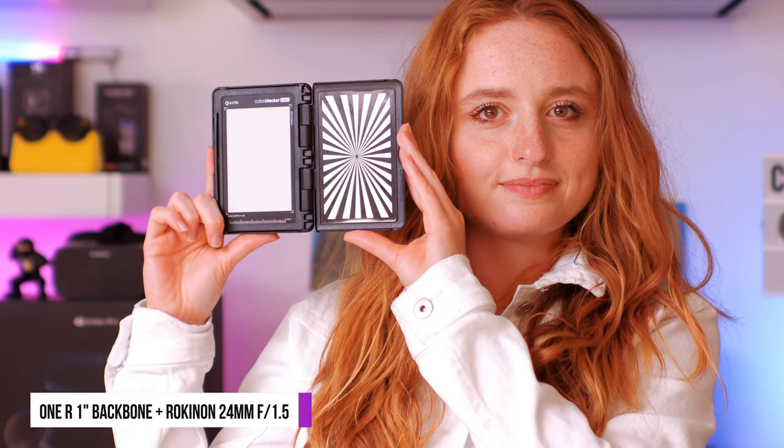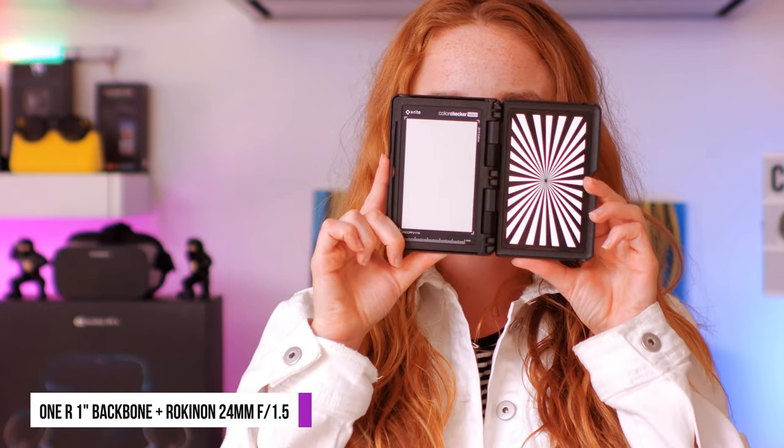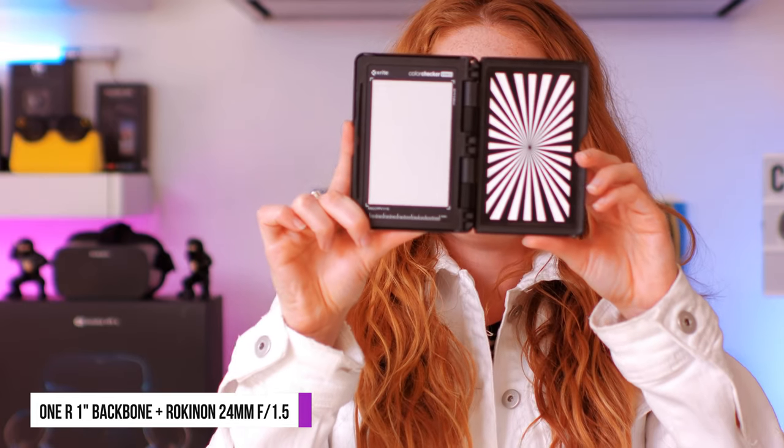Now let's take a look at the Backbone 1R 1-inch modification with my Rokeon 24mm at f1.5, ISO 100, and shutter speed 1/60. The result is a night and day difference. The Backbone modification looks super cinematic in terms of shallow depth of field and colors. You can see our actress moving a focal chart in and out to show the bokeh as well. If we want to remove the shallow depth of field, we can change our aperture to f5.6 as you see right here. Still, the footage looks more cinematic than regular 1-inch because of the focal length and colors.